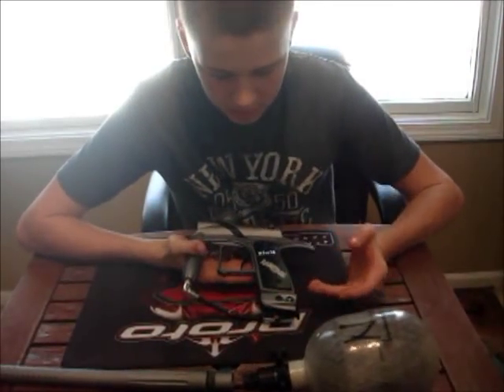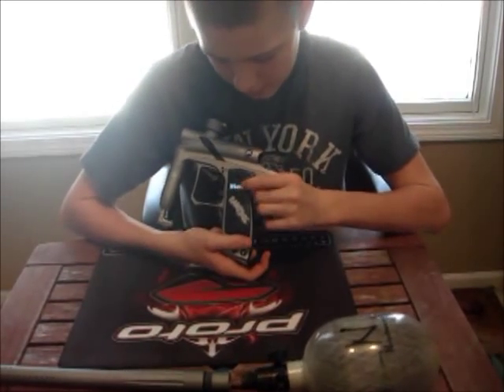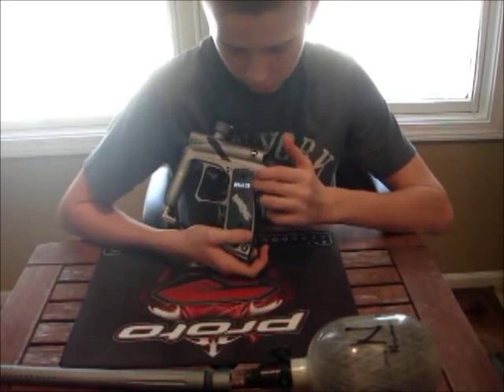Otherwise, same board. Your firing mode, balls per second, eye status, turbo lock, eye mode, profile, and battery.